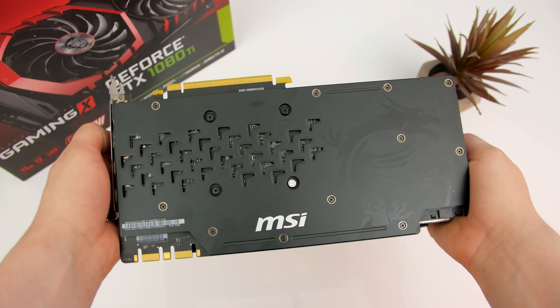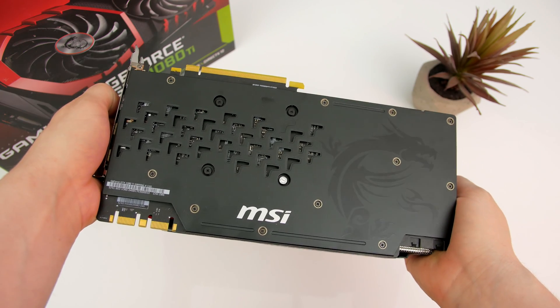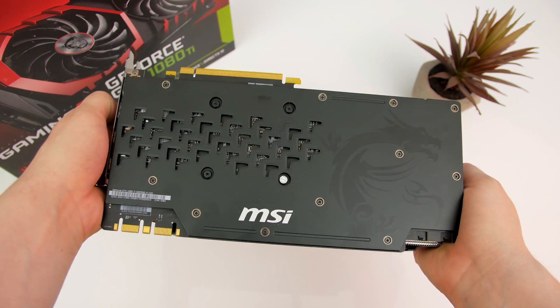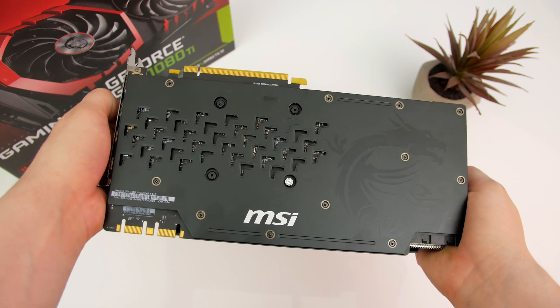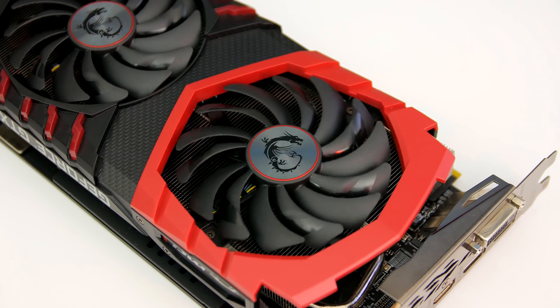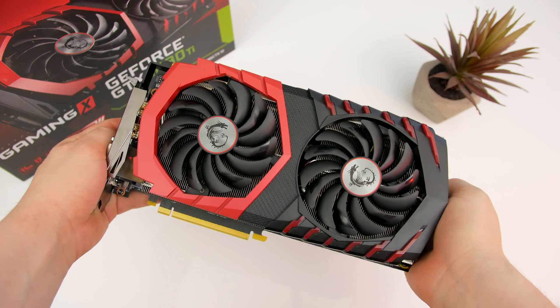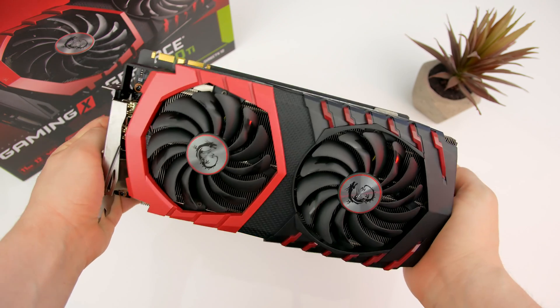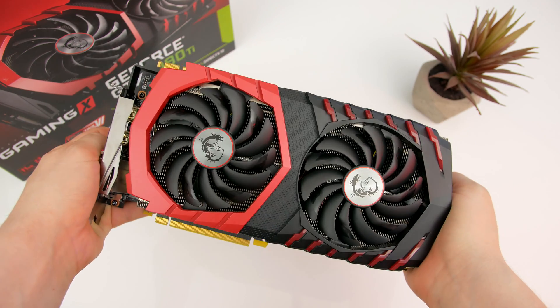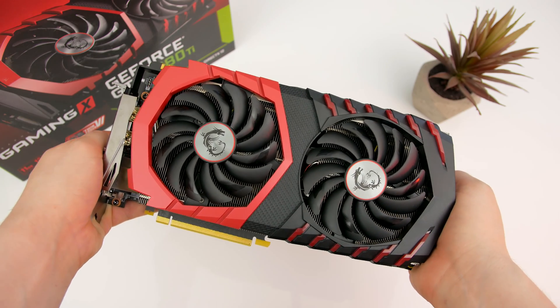Before all that though, let's take a quick look at the card. As you guys know, I try to be 100% honest in all my reviews, and at first glance at this card, I was a little disappointed. Don't get me wrong, the card looks great, it's just nothing we haven't seen countless times before from MSI. The whole red and black theme works, but with the RGB craze going on at the moment, it's a real shame MSI are so adamant on keeping that red and black colour scheme.